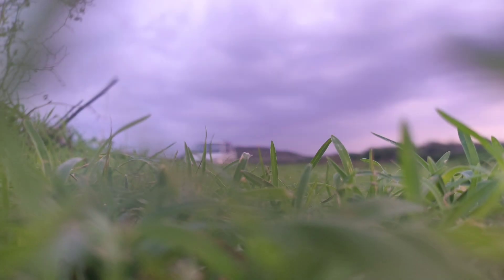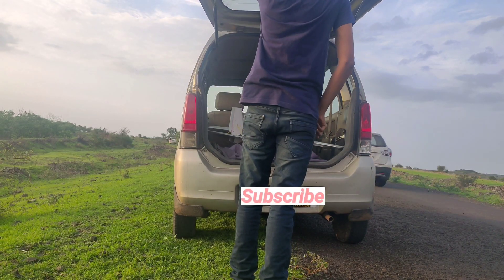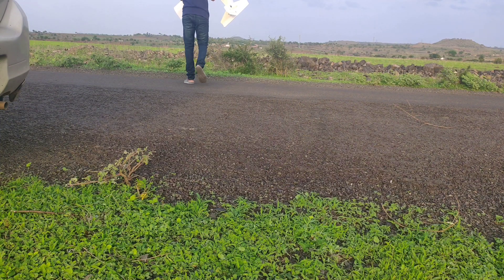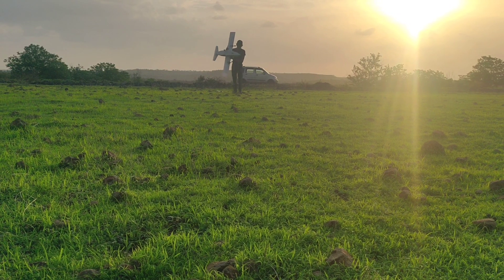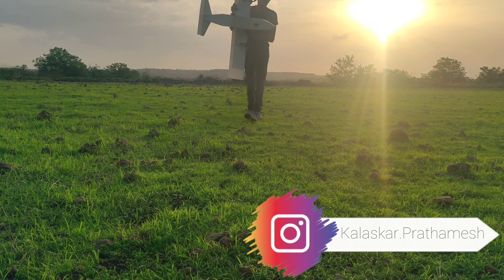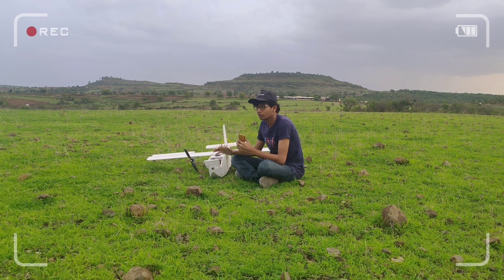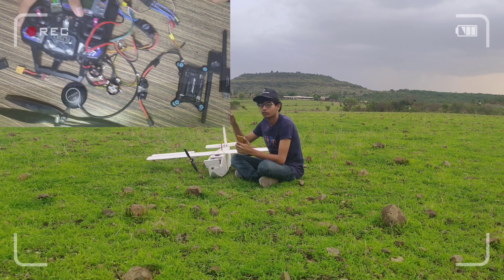This video is brought to you by S.T.A.L.A. In today's video we are going to fly this twin engine RC plane. This video is quite different compared to my other videos because we are going to install some electronics in this plane that you might have seen in the thumbnail.